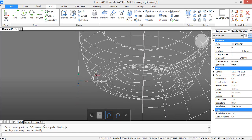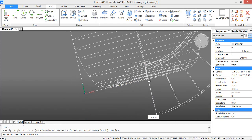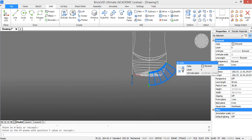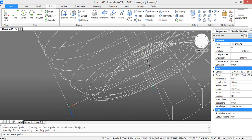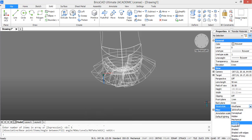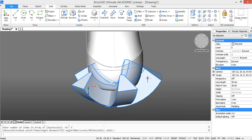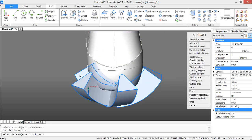We want to create a polar array of this solid, but first we need to change the coordinate system again. For the new coordinate system choose this as the x-axis and this as the y-axis — this is to make sure the polar array is created in the right direction. Choose polar array, select the base point, then select items and type in 5. We want to subtract this array from the bottle — first we need to explode it. Then press subtract, select the bottle, press enter, and select these solids.